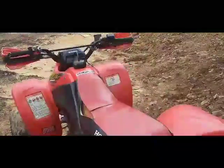I put a hitch on it so I can pull trailers with it if I need to go burn or whatever I need to do. That's my quad.